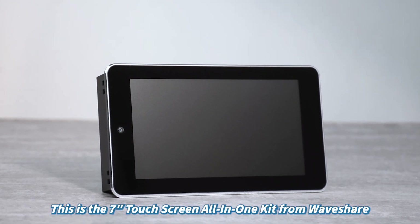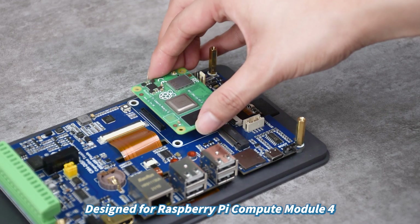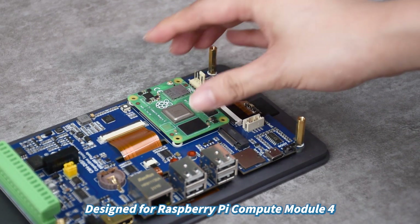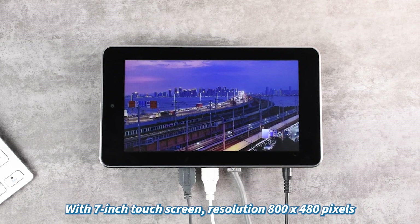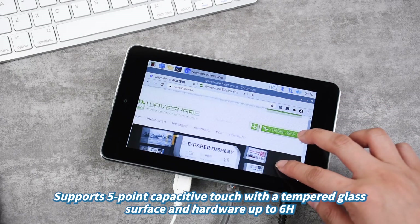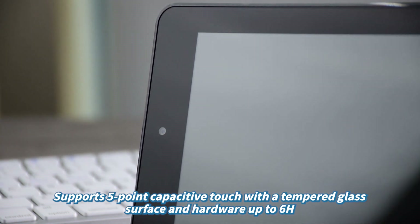This is the 7-inch touchscreen all-in-one kit from Waveshare, designed for Raspberry Pi Compute Module 4. It features a 7-inch touchscreen with a resolution of 800x480 pixels, and supports 5-point capacitive touch with a tempered glass surface and hardness up to 6H.